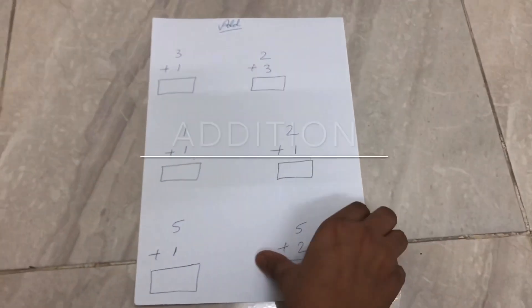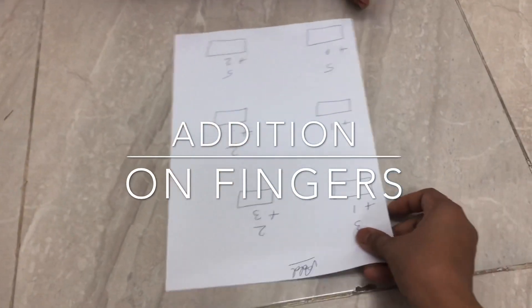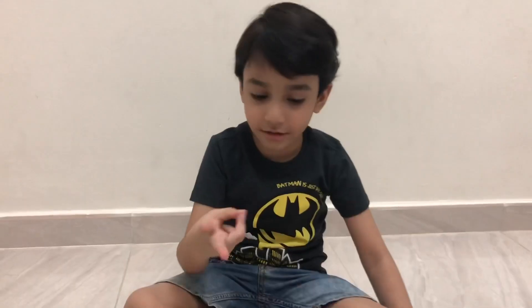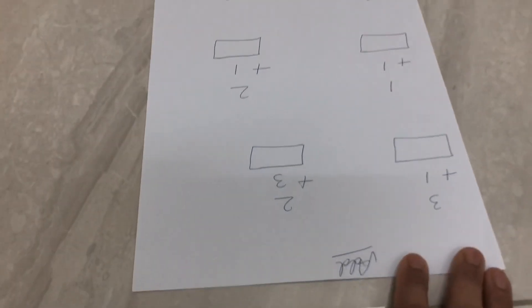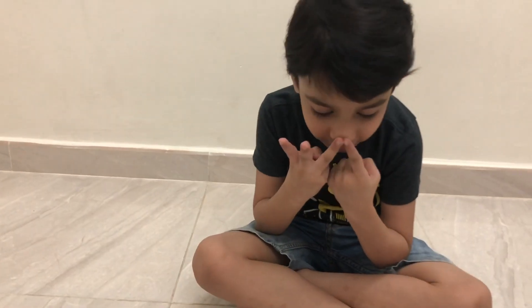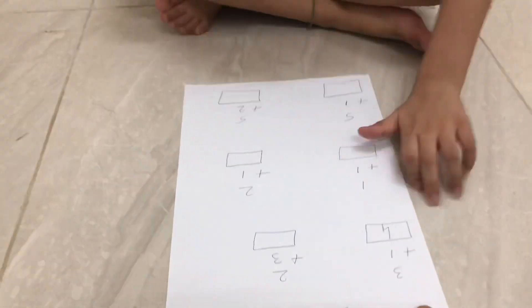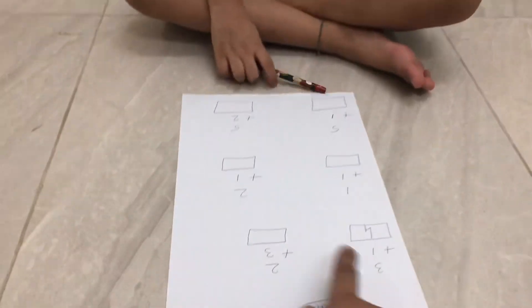Next is addition on fingers. I already made this worksheet, so let's get started. What is the question? Three plus one. So counting on: one, two, three, four. Superb — it's four. What is the next question?